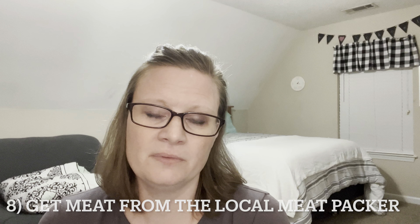Number eight: we get our meats from the local meat packer in town. Jason just grabbed some breakfast sausage because they were running a Father's Day sale — $1.99 a pound, while Kroger brand is $2.99 a pound on sale. He came home with 10 pounds. They sell it in bulk; we weigh it out on a kitchen scale, portion it into freezer bags, and freeze it. Their ground beef is $3.79 a pound, whereas at Kroger it's $6 or more.